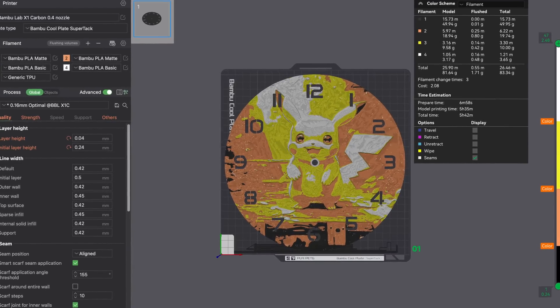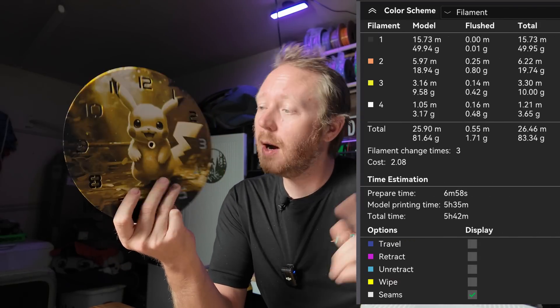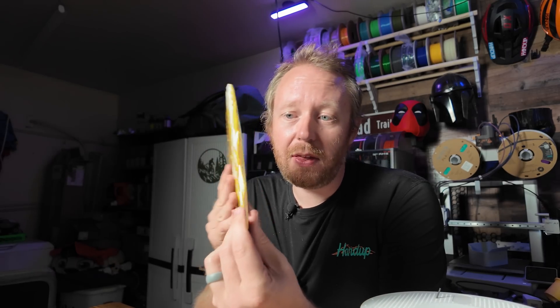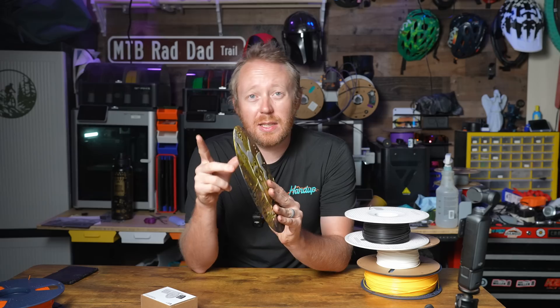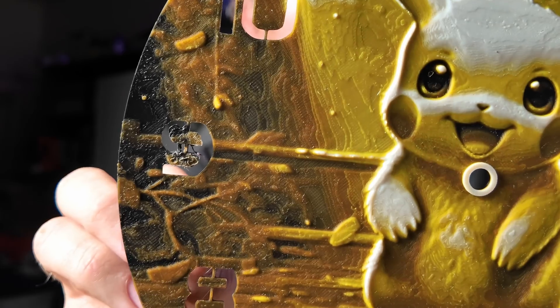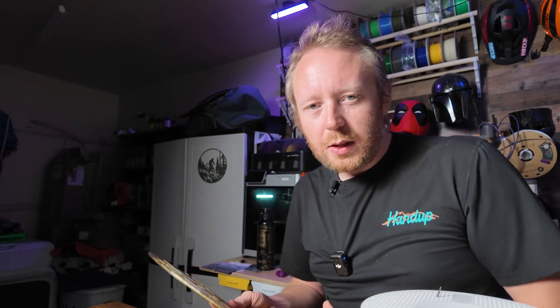Printing this was really easy. I want to say it took about five hours if I recall correctly. It did take a little bit to print. It is not very thick, which is okay, but like I said it did turn out really nicely. There is one issue with it here on the 9 — it did not adhere to the bed properly so it is a little funky looking, but I think that's going to be okay and I don't think you'll notice.